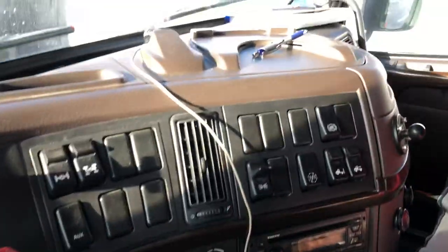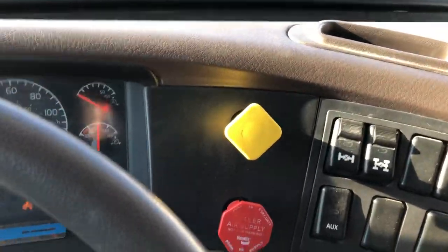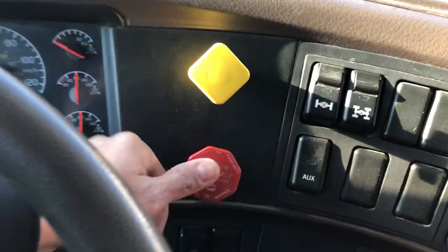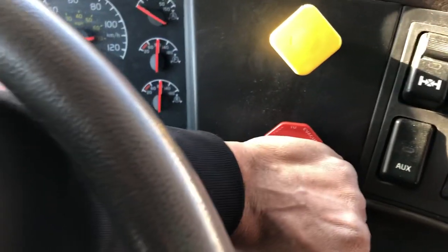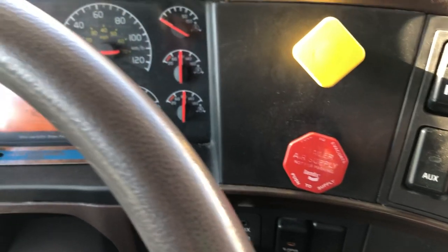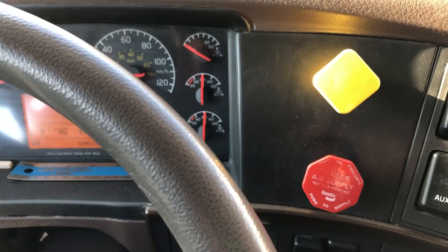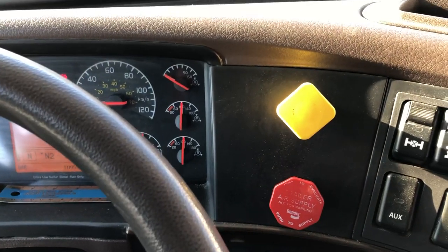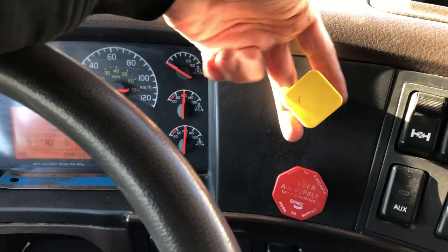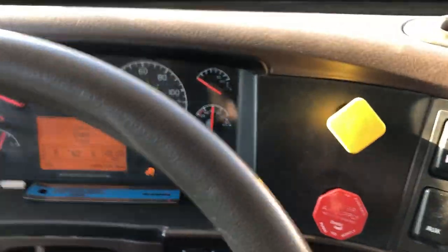Next I am going to do my blue line test. At about 90 PSI I am going to release my supply line and go out and disconnect my blue service line, which we are going to check the tractor protection valve. I am just going to check to make sure my brakes are applied again.